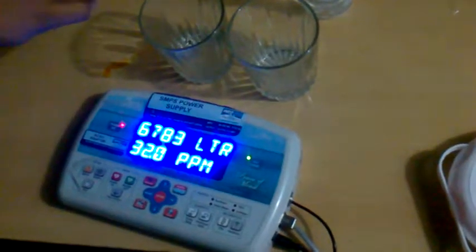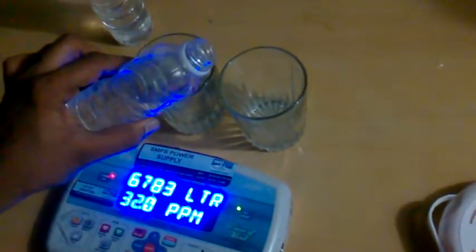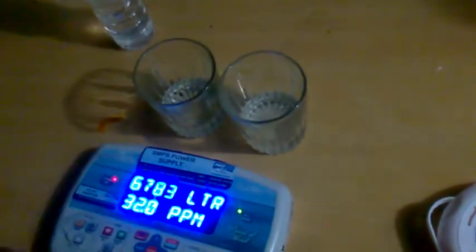Madhu from Neon Arc Purifiers. The Bibo bottle contains hard water — I'm putting that water into this glass. And this is the soft water, after we install the softener. The water which came out has been converted from hard water to soft water, which I'm putting into this right glass.